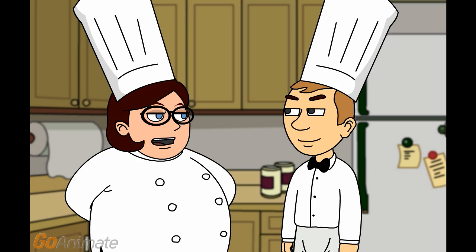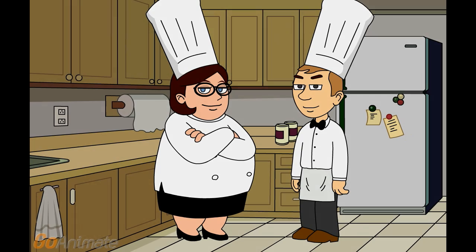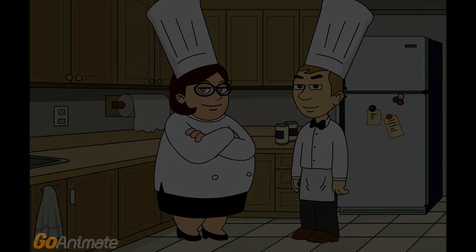Serve it with potatoes or whatever vegetables you like. We'll see you next week.